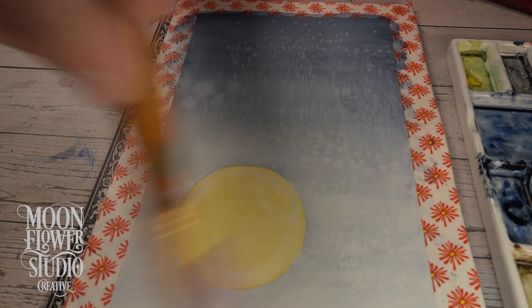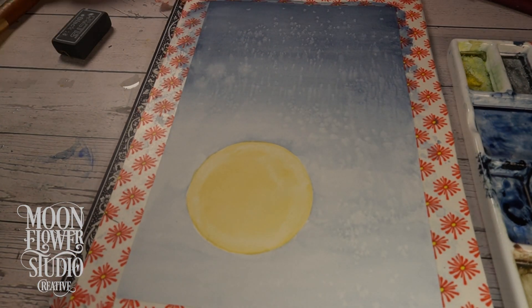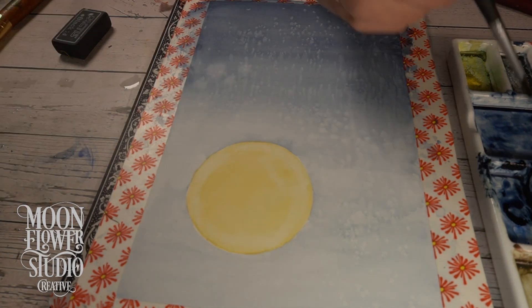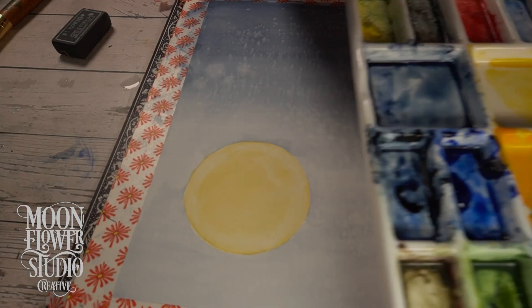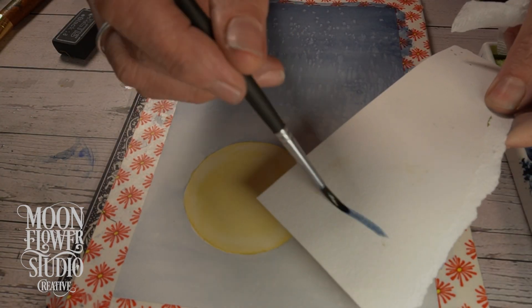They also talked about pigment properties and how that can really affect how the paint behaves. Some pigments stain the paper, and masking fluid can actually lift a little bit of the paint when you peel it off. So you have to be mindful of that.